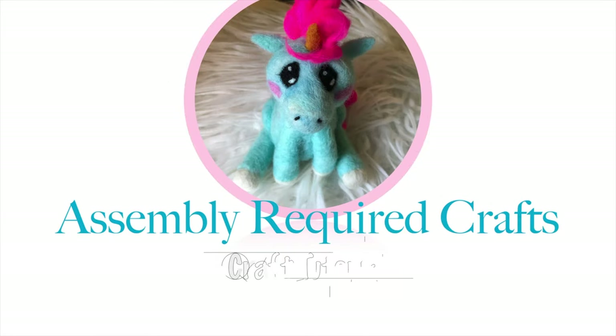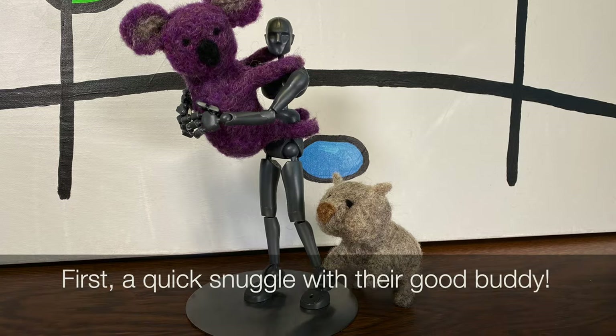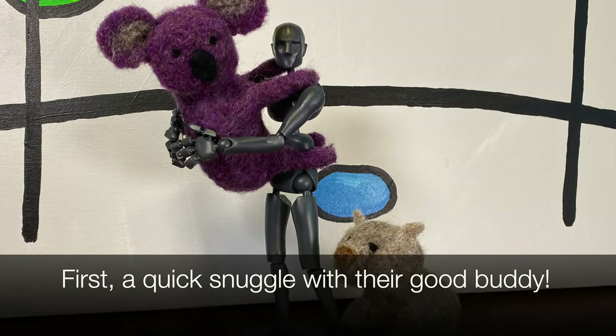Hi guys! I made a koala and a wombat - check it out! So first I will show you a very, very fast video of how I made the koala in super hyperspeed. And then I will make a slower, more step-by-step video that you could theoretically follow along with, pressing the pause button and doing some felting on your own, of this little wombat guy. Let's check out the felting!